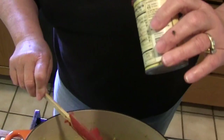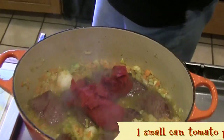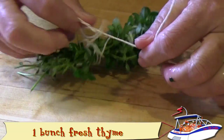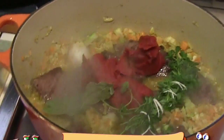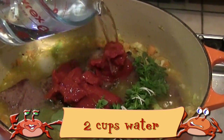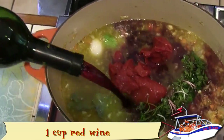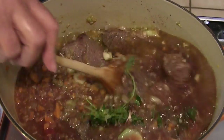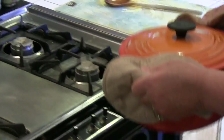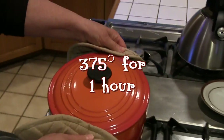Add one small can of tomato paste. Tie the bunch of fresh thyme into a bundle and add that to the meat and vegetables. Next, add the two bay leaves, two cups of water, and one cup of a good red wine, then gently stir everything together. Cover the pan and bake at 375 degrees for one hour.